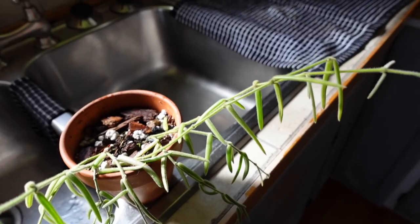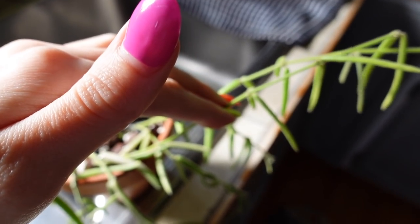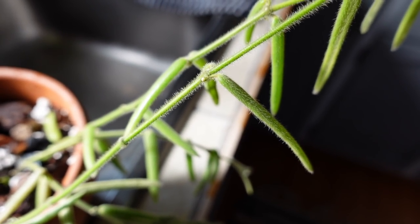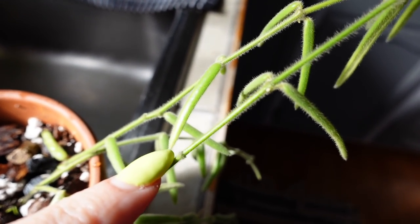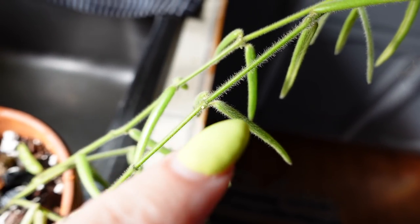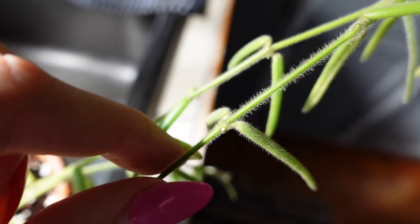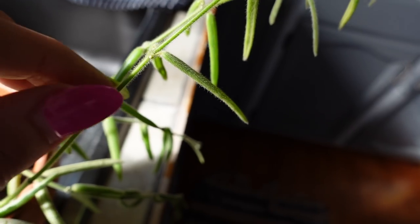Propagation is very easy with these guys — it's pretty much the same as most Hoya. You just want to take a cutting below a node. You can see an example of a node right there — that little bump — and that is where roots are going to grow from. There are usually nodes at each of these little junctions. I would probably cut below one and then try to root from there, so that I could pot this part. If you cut close to the leaves, you might want to remove them because there's a high risk for them to rot.